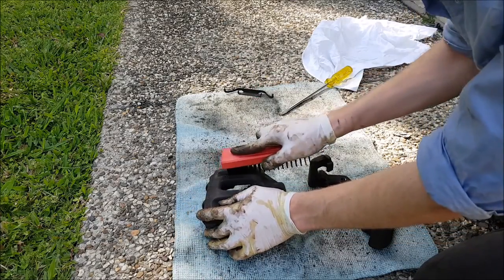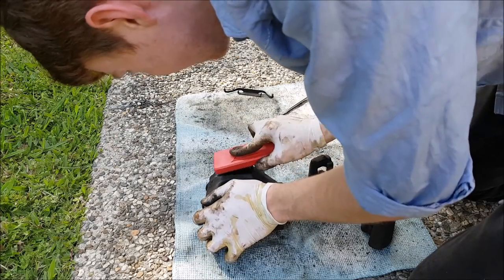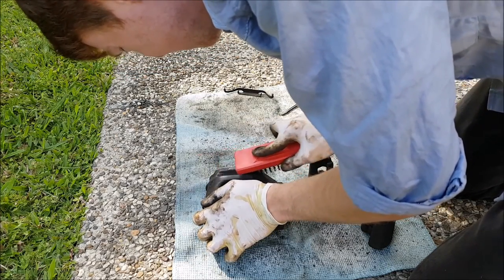Let's start off by cleaning the calipers. The first thing you want to do is grab the wire brush and begin scrubbing down the calipers and get as much muck and dirt off as you can.